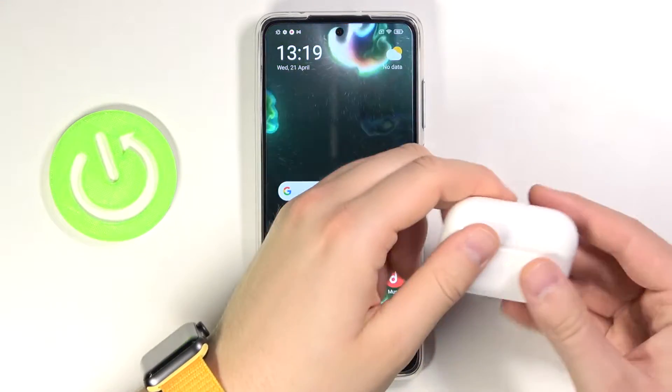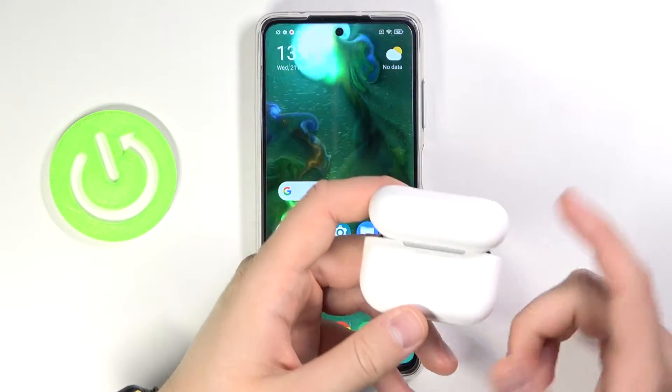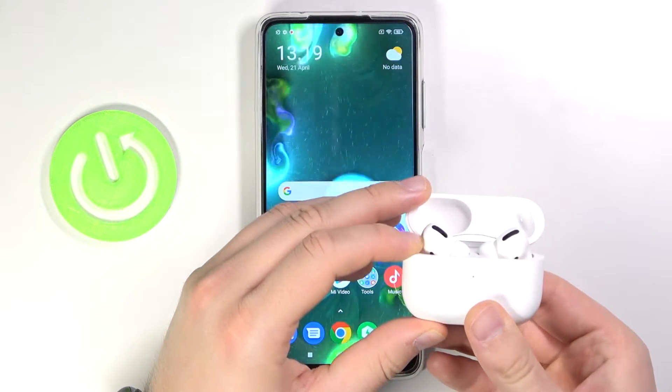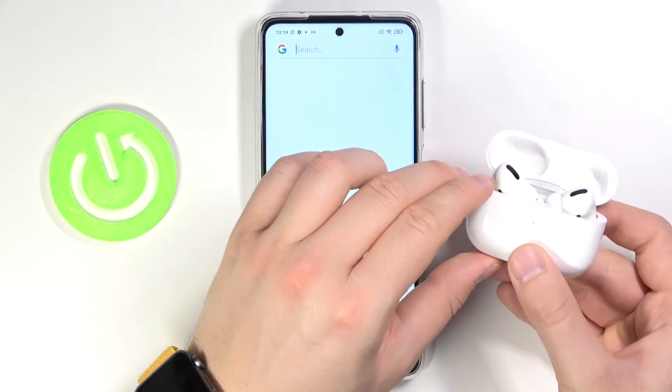First, you have to open the case of your AirPods. Next, rotate your case like that and keep it open. Then click and hold this button to put them into pairing mode. When this indicator starts blinking like that, you can release the button.